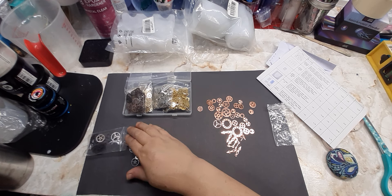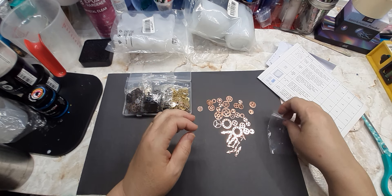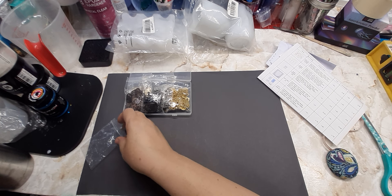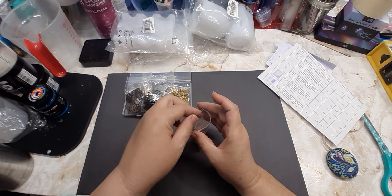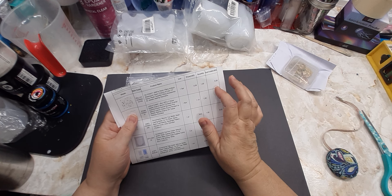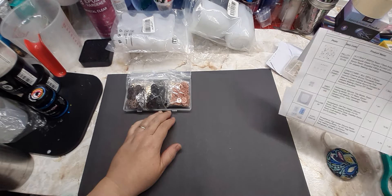I'm not a steampunk person but I love the gears — I think they're very pretty, especially in a clock. I love them in coasters and key chains. Some of these would also make really cute earrings — the little clock hands would make cute little dangly earrings. 400 pieces for $9.59 is a great deal compared to maybe 15 pieces at Hobby Lobby for $7.99.